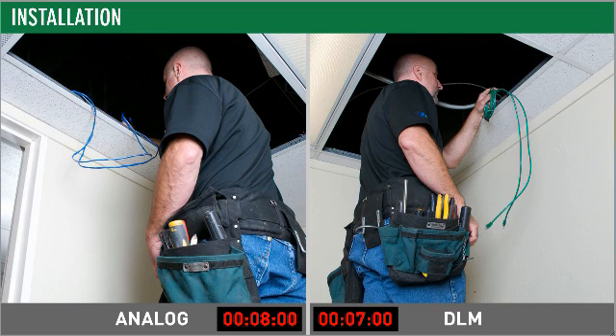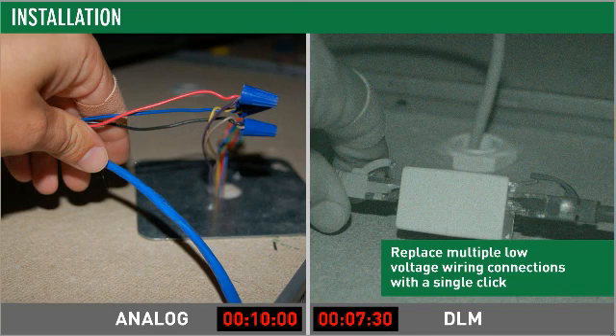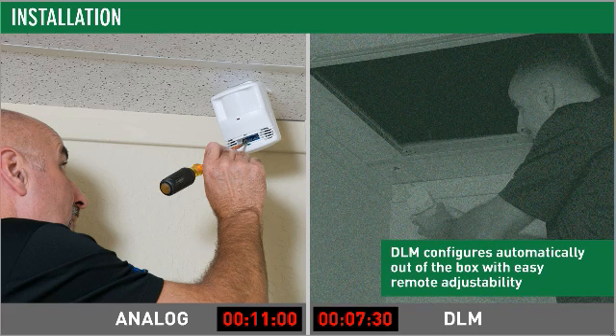Both analog and DLM occupancy sensors require low voltage connections. With analog sensors, this means putting the right low voltage wires together and securing them with wire nuts for each connection. Compare that to DLM sensors — a click or two with pre-terminated DLM CAT5 cable and you're done. And because you set up DLM with a handheld remote, adjusting trim pots and dip switches while perched on a ladder is history.